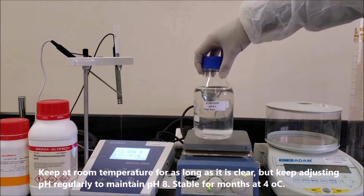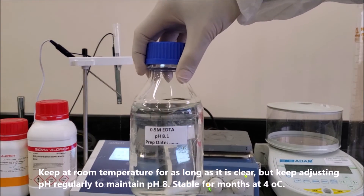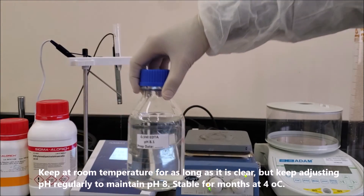Keep at room temperature for as long as the solution remains clear, but keep adjusting the pH regularly to maintain pH 8.